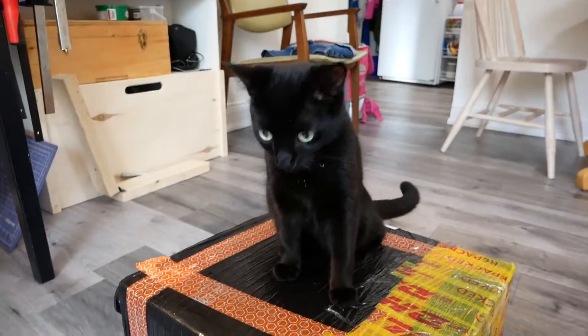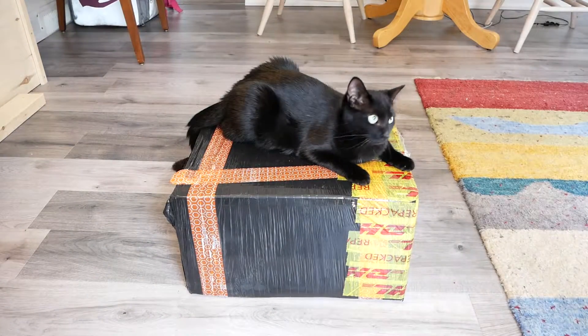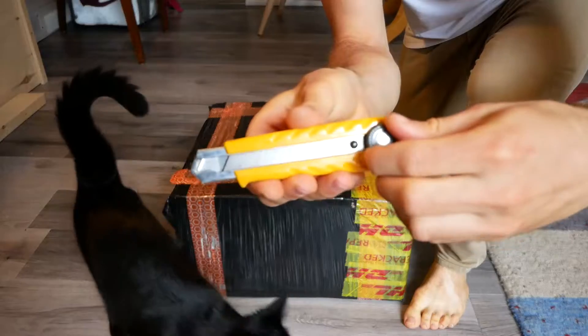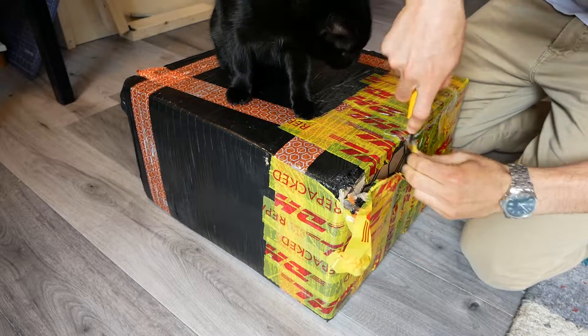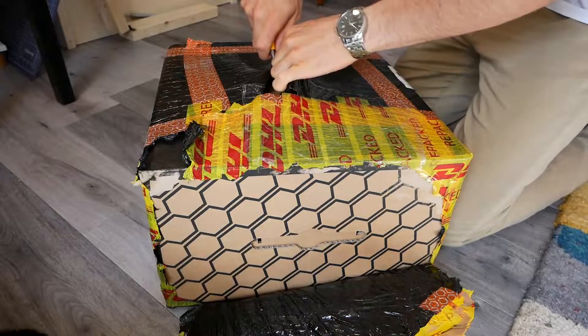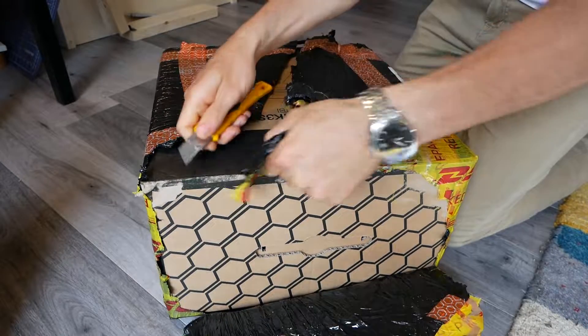It's finally here. What do you think, Penny? What's in the box?